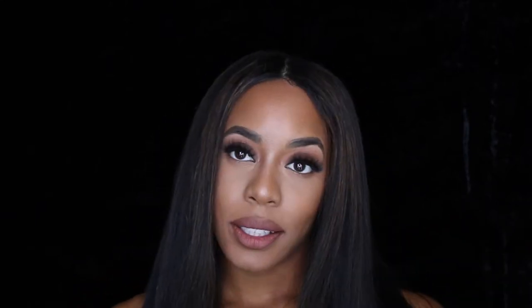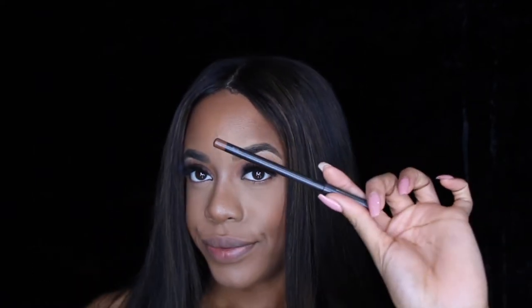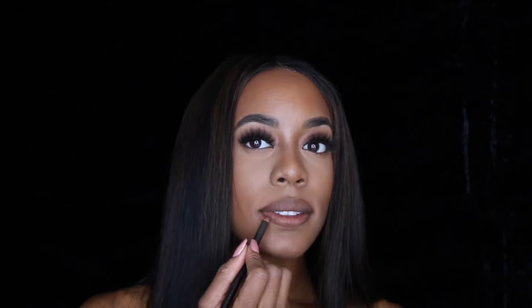This is a killer lip combo — I hope you like it. Starting on my lips, it's Cork by MAC. I'll be using Cork, and then after that I'll be using some Be Bald and So Dark.